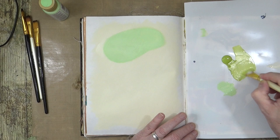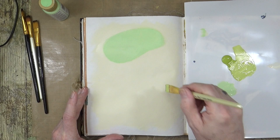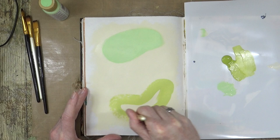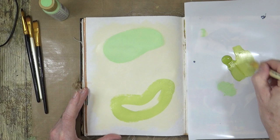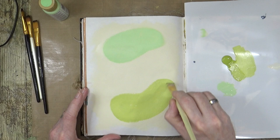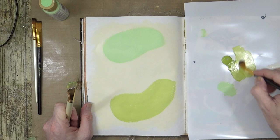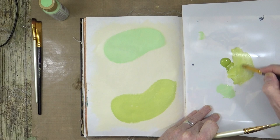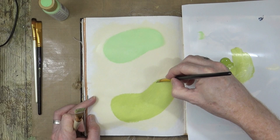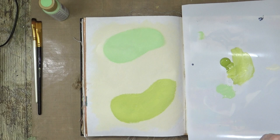I'm going to kind of mirror that shape we've just done there — you can tell when I start thinking because I've stopped talking. Yeah, we'll try and do that kind of kidney shape down at the bottom here. I might have to just switch brushes a little bit to get a little bit more finesse. I might have to mix a little bit more — that'll do.